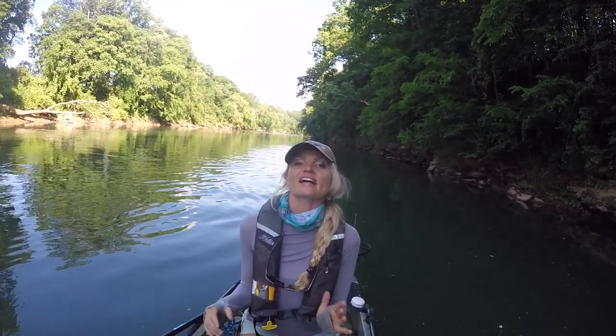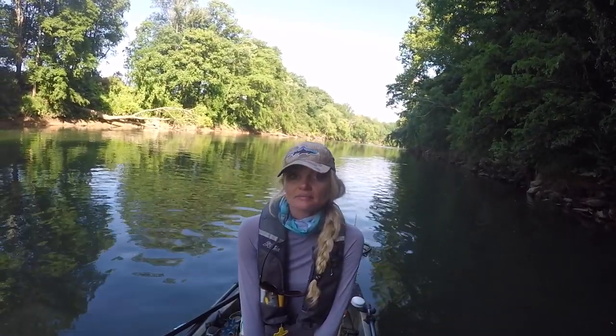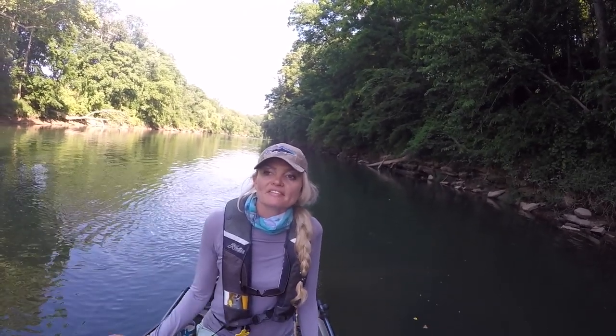Hey guys, how's it going? Here in Tennessee still — I've had the amazing privilege of musky fishing for the past three days. Only had a few hours in the water this morning, but I've had some incredible action all week. Got one good fish in the boat, and lost what would have been my best fish out of this stretch of the river, but that's okay.